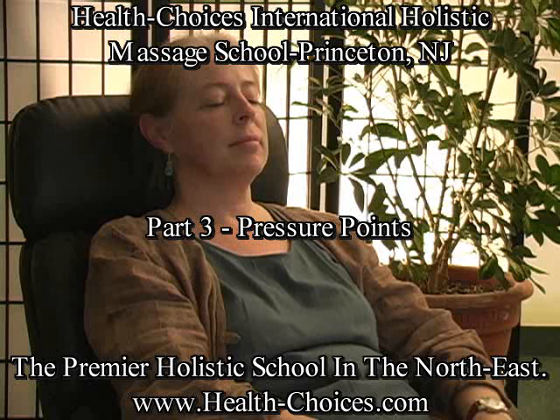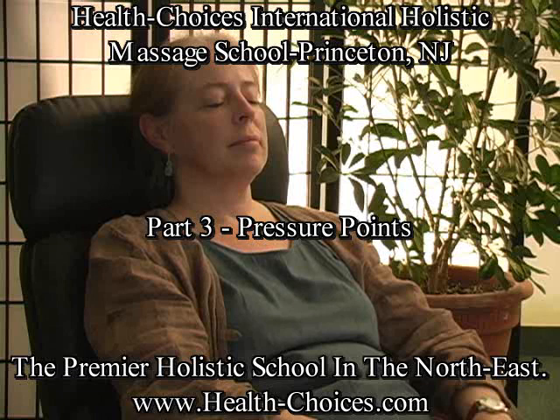Susan, now that you're more relaxed, I'm going to teach you some pressure points that can relieve a lot of tension.